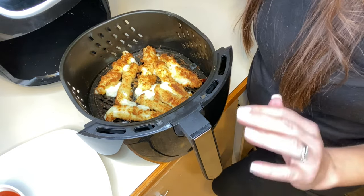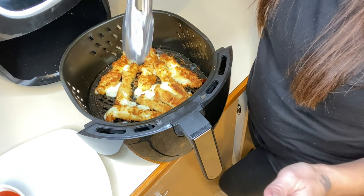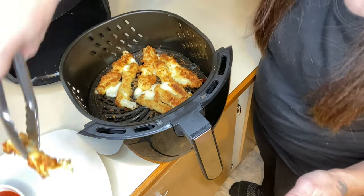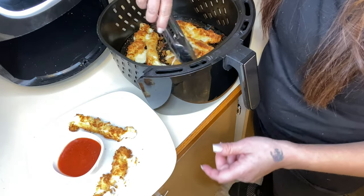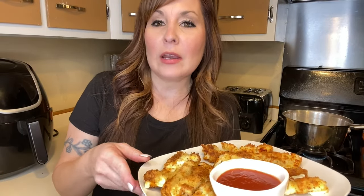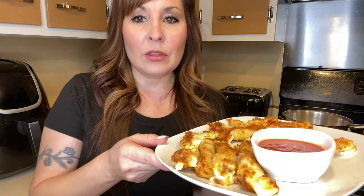I just pulled them out and they are overflowing everywhere. So you're going to want to cut your time back to maybe six to seven minutes, flipping in between, because these are exploding everywhere. So I'm going to plate these up and give them a try. My mozzarella sticks are done — I did cook them a little bit longer than they needed to be. I would suggest starting out with six minutes, flipping them halfway in between. Better to undercook than too long. But otherwise they turned out pretty good.